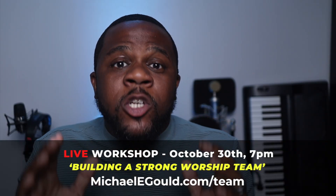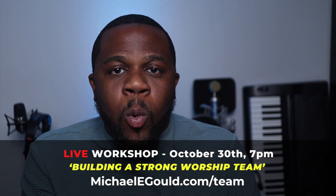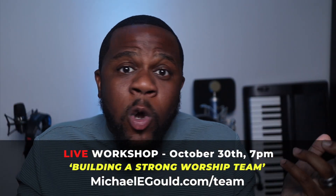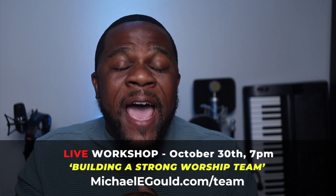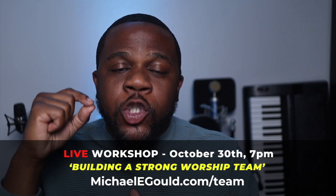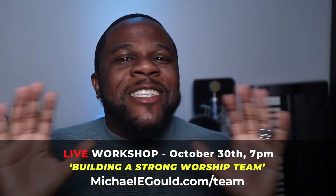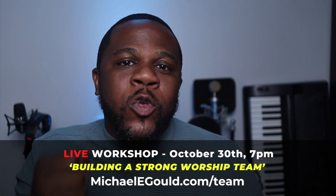Before I get into my very last one — that's actually one of my favorites — I want to let you know that everything that I'm sharing with you today is coming directly from a new workshop that I'm hosting this month called Building Strong Worship Teams. I'm going to be doing a deep dive teaching at this workshop. The workshop is October 30th and you can get access by going to michaeleagle.com/team. It's going to be an hour and a half of teaching you how to build a solid and strong worship team. And if October 30th has already passed, it's all good — you can still click the link, go to the website, and get the replay.